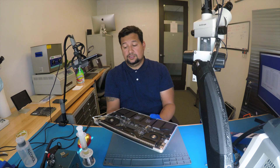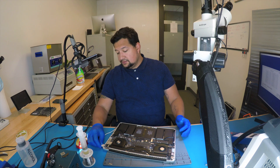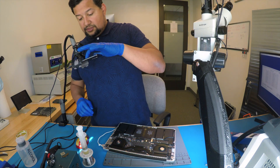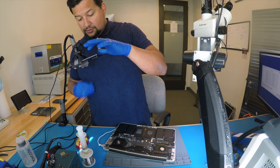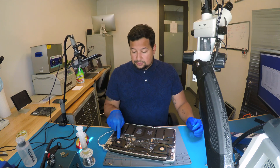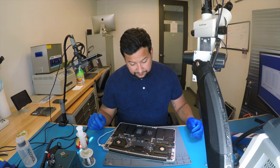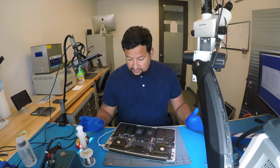Let me see if they move again. So there it is off. I'm going to connect it again. Okay, fans on, no light, and then they go off. That's the only thing I have on this computer.